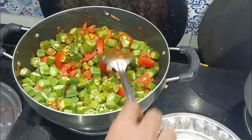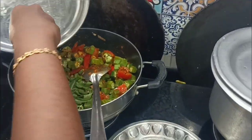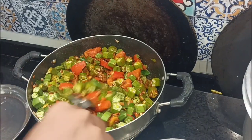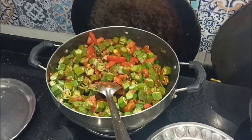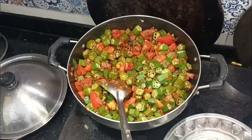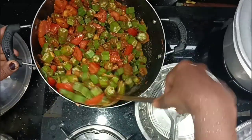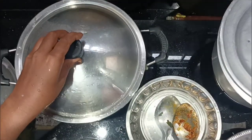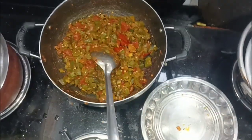I will add some flavors and a little bit of salt. I will mix it all together. We will mix it in and add salt. The color looks very good. Now the gravy is ready.